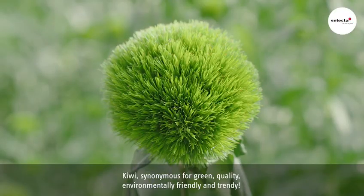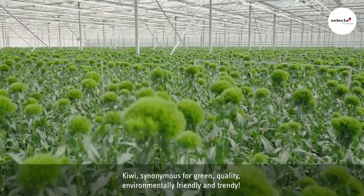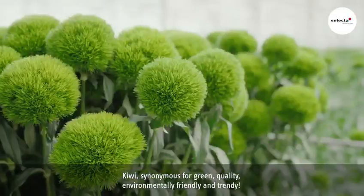Kiwi — synonymous for green, quality, environmentally friendly, and trendy.